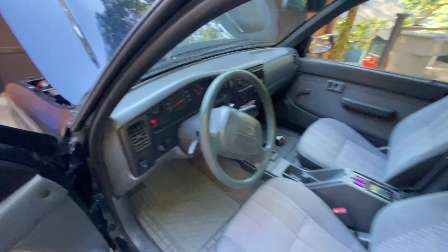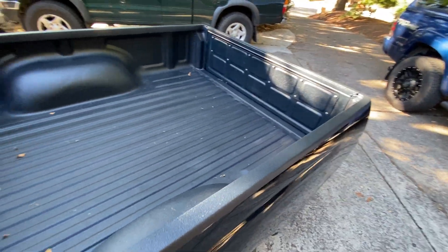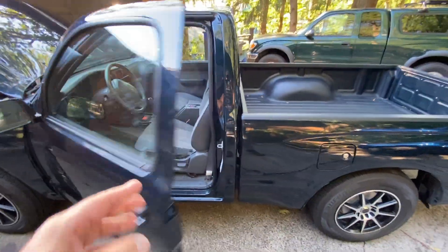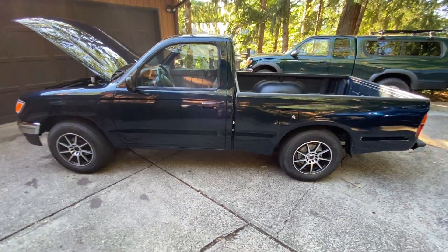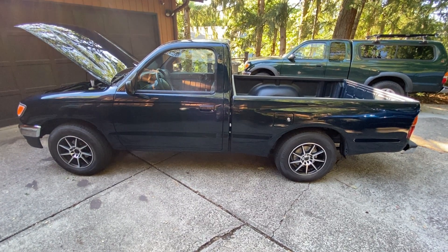Everything else looks standard — just a normal Toyota pickup truck that is now electric. It has 173 foot-pounds of torque at 0 miles an hour and gets between 75 and 100 miles per charge.